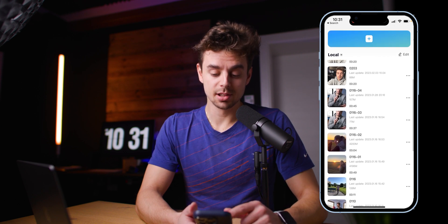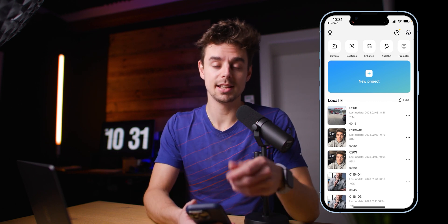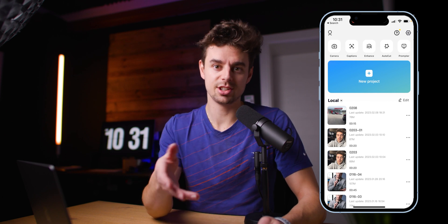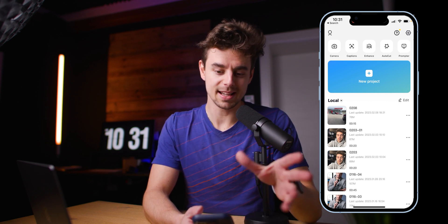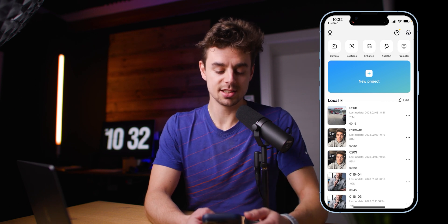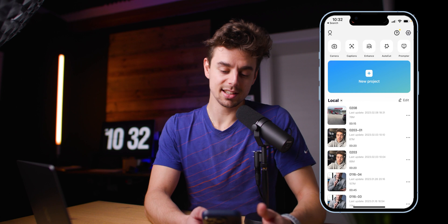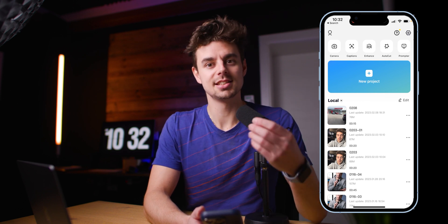Click the link in the video description to download CapCut for free. This is what the app looks like when you open it on your smartphone. You can also use it on a computer or iPad — I personally like editing on the iPad because the screen is bigger, but it works fine on the smartphone itself. You have a bunch of different options, a few different projects, and the overall setup is pretty straightforward and easy to use — it's a very user-friendly app.